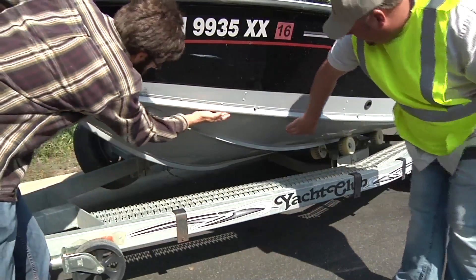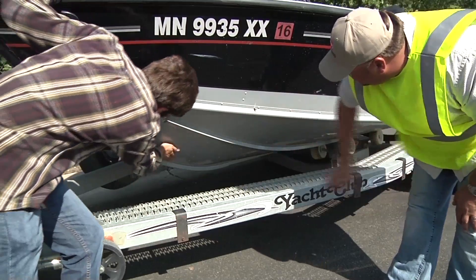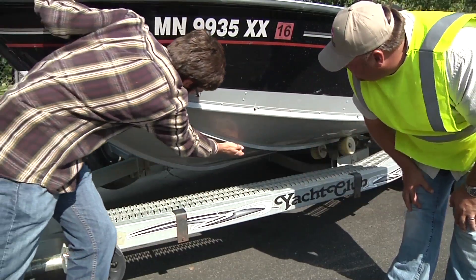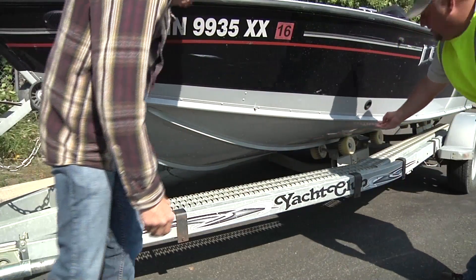Show how to look under the boat too, and remind the boater to ensure all internal compartments are drained as well. You can offer advice on how to remove and dispose of these plants and animals, but you should not touch the watercraft yourself.